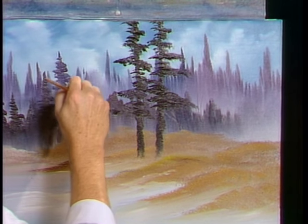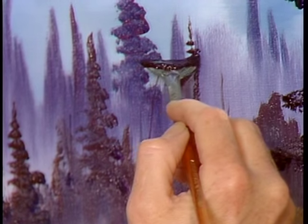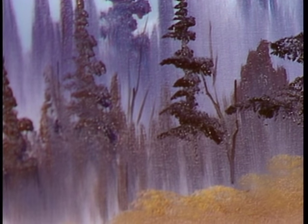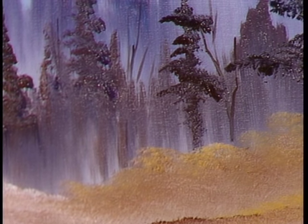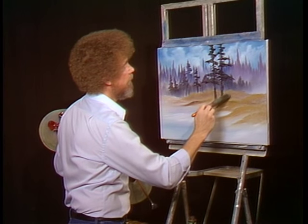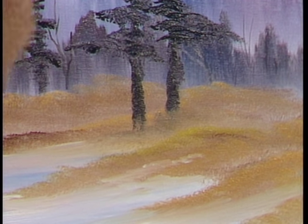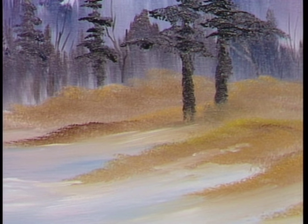Maybe right here lives another little tree — he's not as big, we'll make him farther back. He needs a few little leaves on him too. Needs a little foot to stand on — don't want him to fall over. Down here on the bottom we need to clean that up a little to bring it all together. I'll just take the large brush and gently tap, bring it all together. Then with our fan brush, a little bit of snow in there — and that easy, we got it fixed.